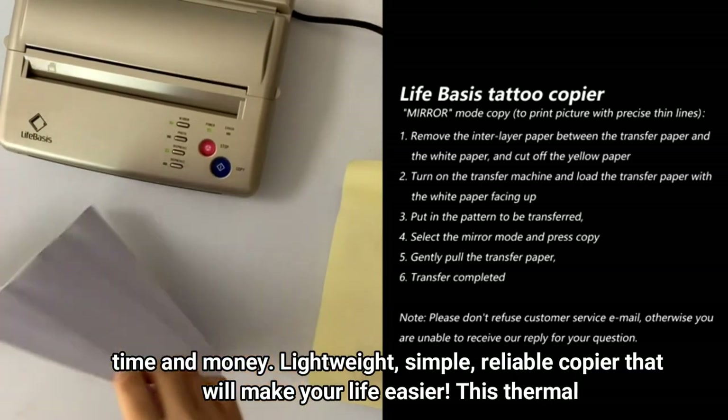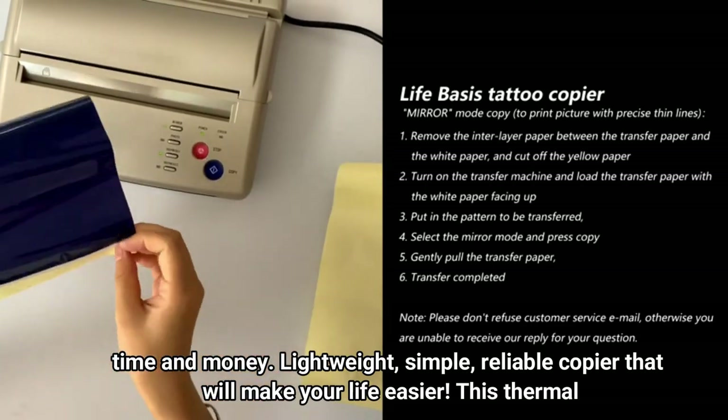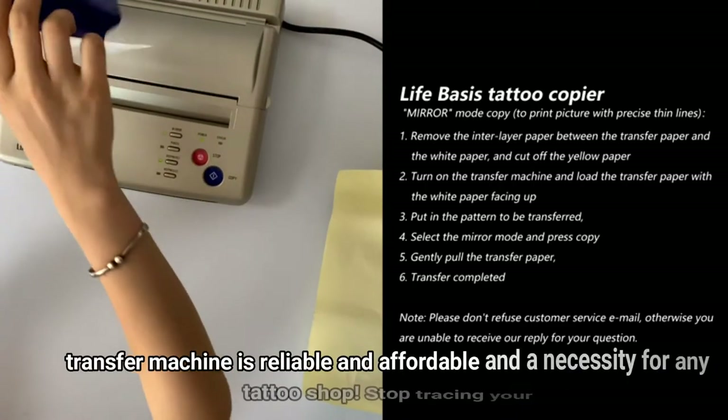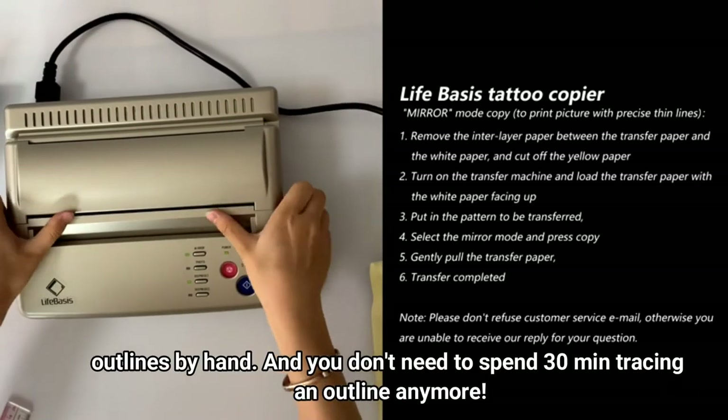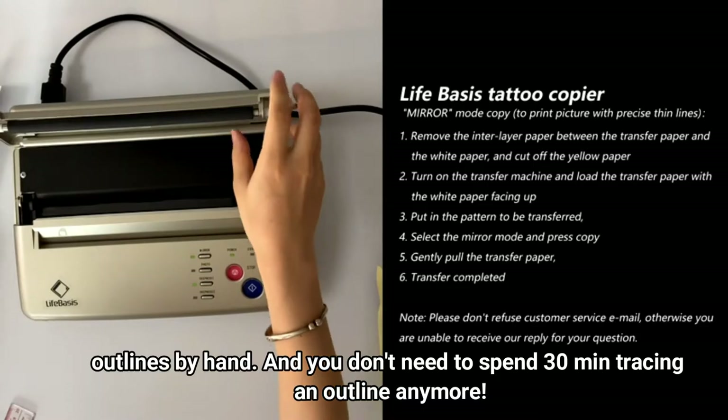Lightweight, simple, and reliable copier that will make your life easier. This thermal transfer machine is reliable, affordable, and a necessity for any tattoo shop. Stop tracing your outlines by hand — you don't need to spend 30 minutes tracing an outline anymore.